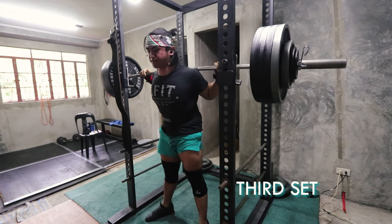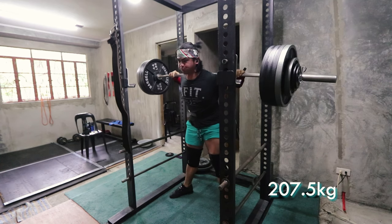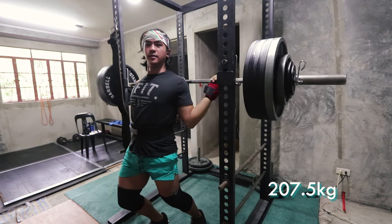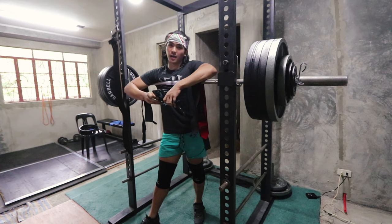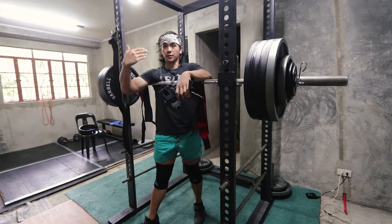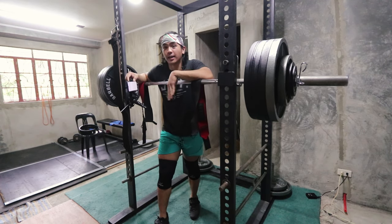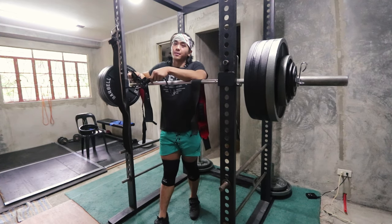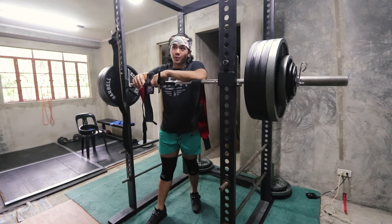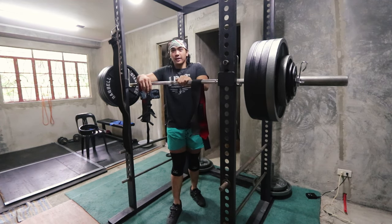Let's talk about bar path — the path that the barbell takes with respect to the horizontal, viewed from the side. Simple physics tells us the shortest distance from point A to point B is a straight line, so you want your bar path to be straight. Work is force times displacement, and any deviation from that straight line means more work for you. A straight bar path is an efficient bar path.